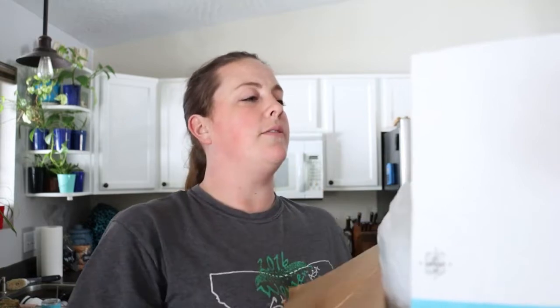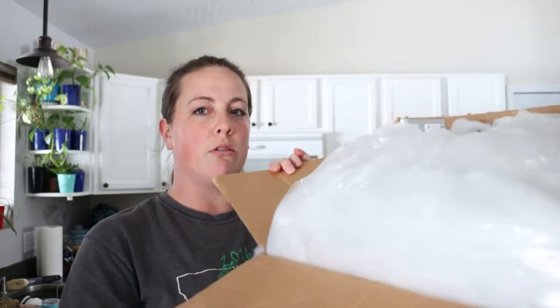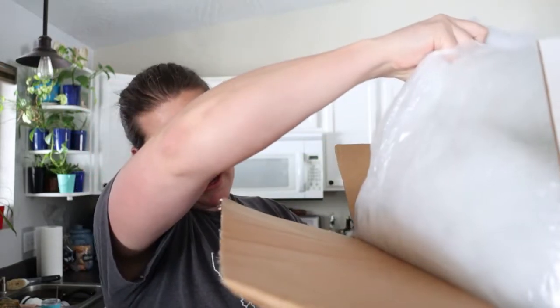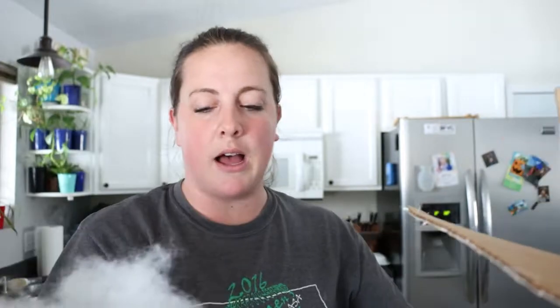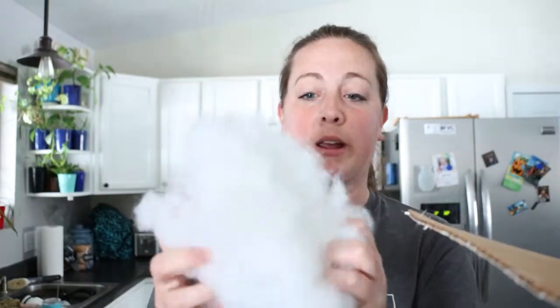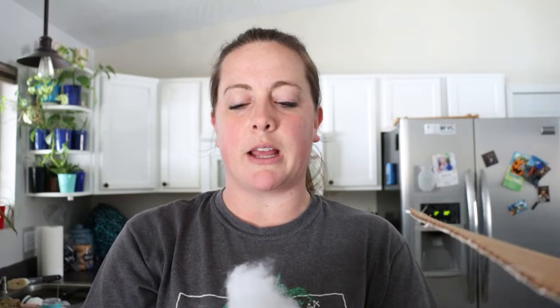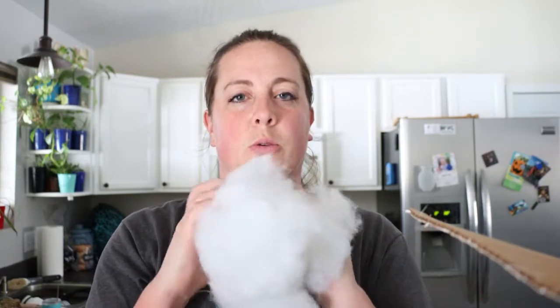I have hot glue warming up, a hot glue gun, a pair of scissors so that I can cut the fabric. And then I have a giant box of poly fluff — it's a polyfill. You can get it at Joann's or Michael's or any craft store. I think they sell it at Walmart and Target — basically any store will have this.